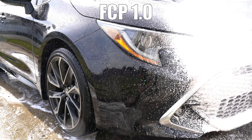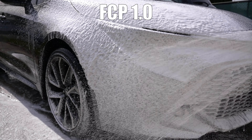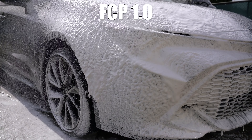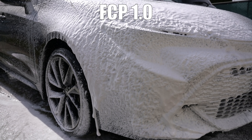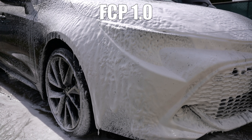The third change is that the Foam Cannon Pro 2.0 is supposed to produce more foam than 1.0. To test this, I added three ounces of Chemical Guys Watermelon Snow Foam in one of the water reservoirs and filled it up to the 800 milliliter indicator line. I'm going to show you what the foam looks like back to back, switching from one cannon head to the other while using the same mixed soap solution.